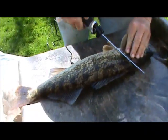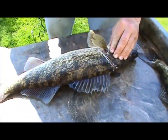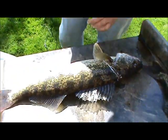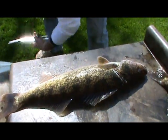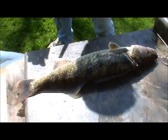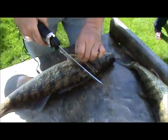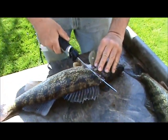How to fillet a walleye. Just like that, folks. I'm not sure, but I don't think that's exactly the right way. First thing, get a good knife and a guy that knows how to run it. Alright, how to fillet a walleye. Take two.